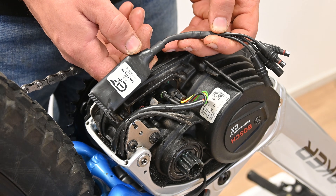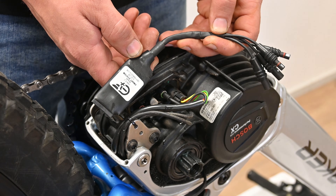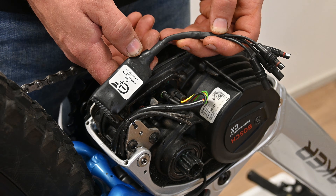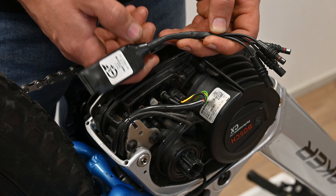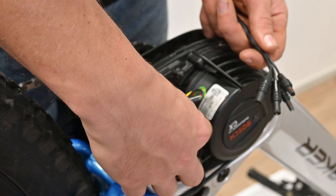Here's the E Plus Smart System chip that we're going to install. This chip will unlock the speed limit and also allow customization via the E Plus tuning app. The first thing we're going to do is remove these two motor plugs. We'll start with the bottom one.